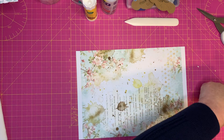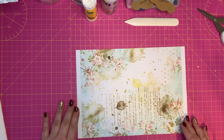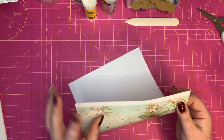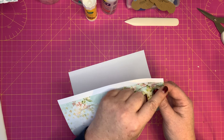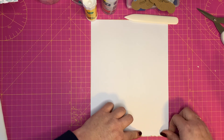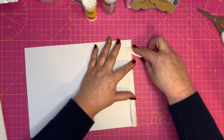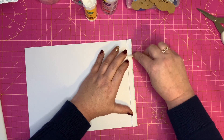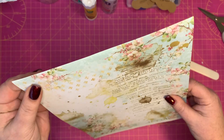First thing you need to do is put on your glasses so you can see what you're doing! So let's turn this piece of paper over. The first fold is to bend over about just short of half an inch or one centimeter along that edge. Just fold it over like that and use your bone folder to make it nice and smooth.